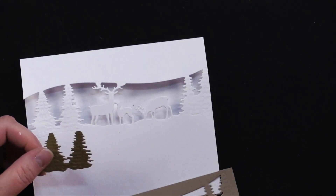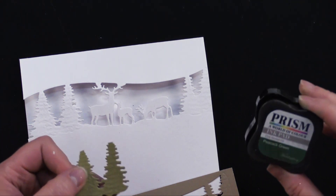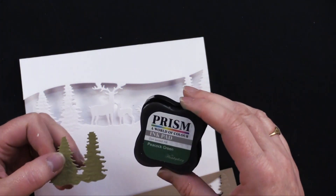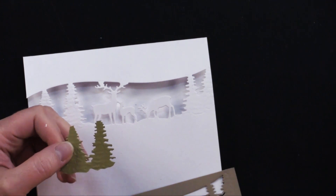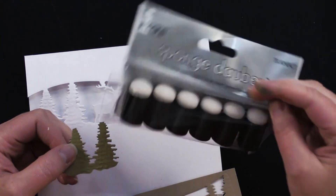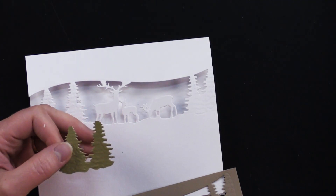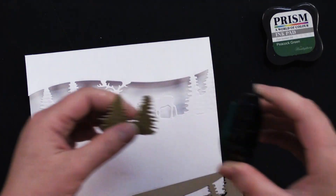I added a little bit of green — you can use really any dark green color. This is Peacock Green. I originally used Evergreen, but Peacock works as well. I like to use just a little dauber — these are sponge daubers — when working with small pieces. Or you could just use the surface of the ink pad to brush some on.